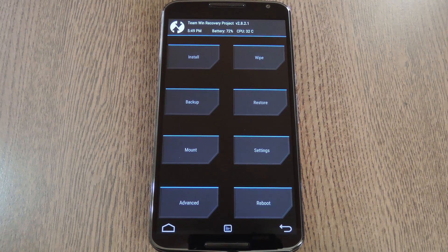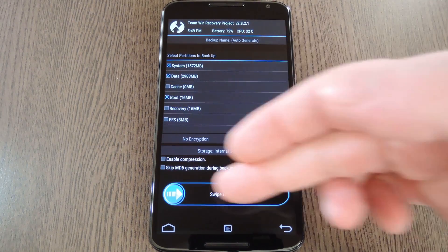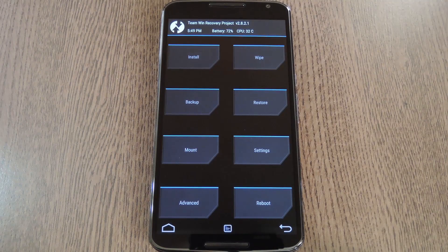So from TWRP's main menu, tap Backup, then make sure System, Data, and Boot are selected, then swipe the slider at the bottom of the screen. When that process is finished, you'll have a full Nandroid backup.